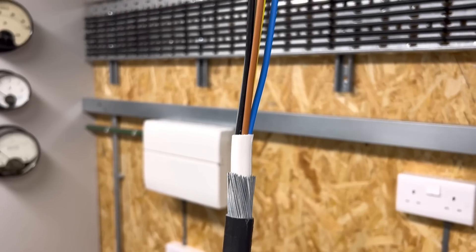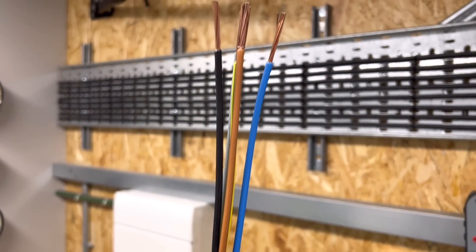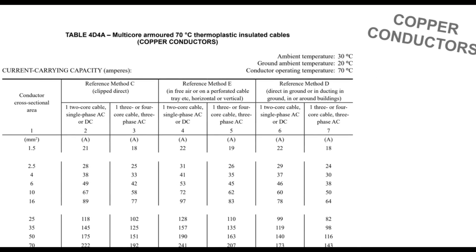The most common place to come across 90 degree insulation is in armoured cables with XLPE insulation, and there's a table in BS 7671 that tells us how much current they can handle — it's Table 4E4A. Let's have a look at a four millimetre single phase cable installed on a perforated cable tray. You can see that it will carry 52 amps.